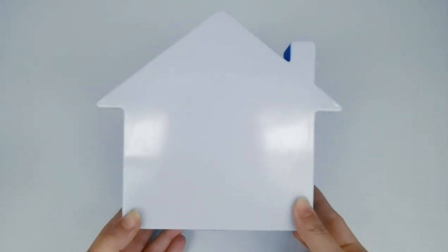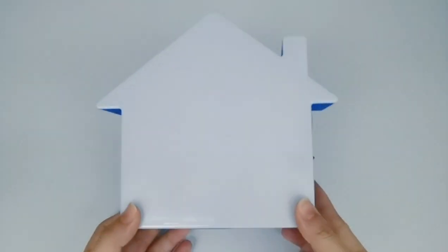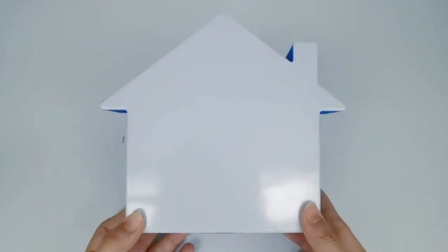This is a LED message board. It's house-shaped, but we can make any other shapes you want, and we currently have many other choices.